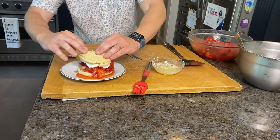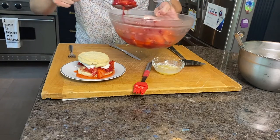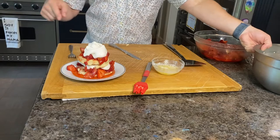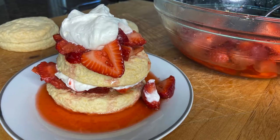For most people that would be plenty — but no. We're taking our top biscuit, putting it back on — looks like a giant sandwich — and we're going to layer some more. We've got more berries, and we'll top it all off with a little more whipped cream. And that is a homemade strawberry shortcake! These biscuits are terrific. If you don't like strawberries, you can use any kind of fruit — just make them the same way, throw your fruit on, and if you have some jam, use some jam with it as well.